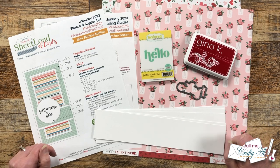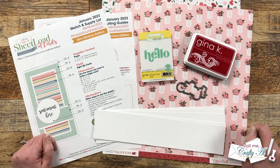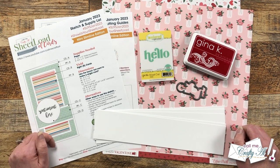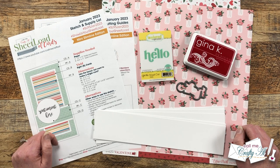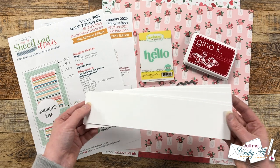Hello crafty friends, my name is Alisha but you can call me Crafty Al. I'm here today to make a sheet load of clear cards using the January 2023 sheet load printable and some leftovers I had from making my first set.